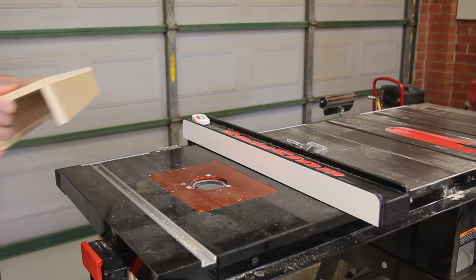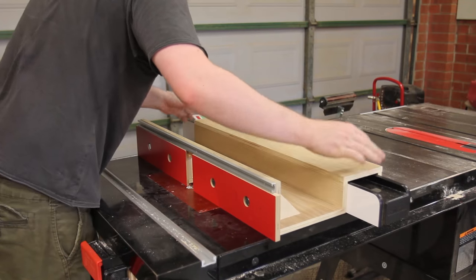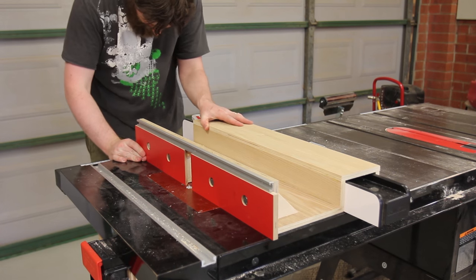The fence is quickly and easily attached to the table saw fence and can be secured with a clamp. Alternatively, you can use magnetic switches such as a mag switch and mag jigs to secure it to the table saw fence.